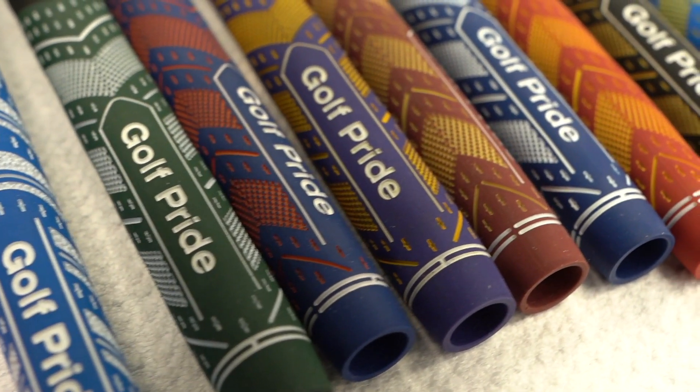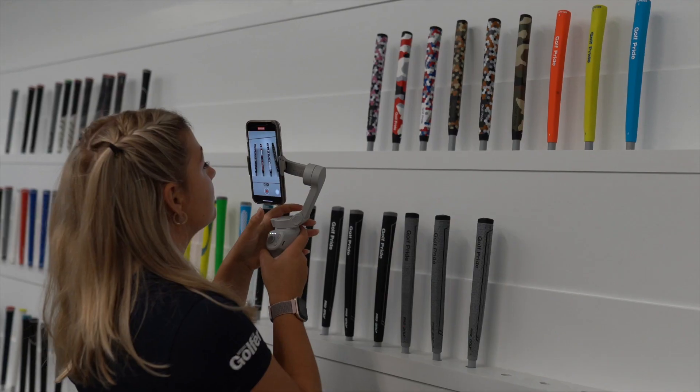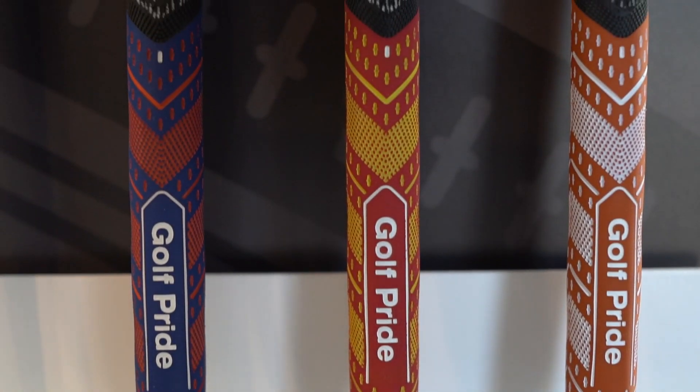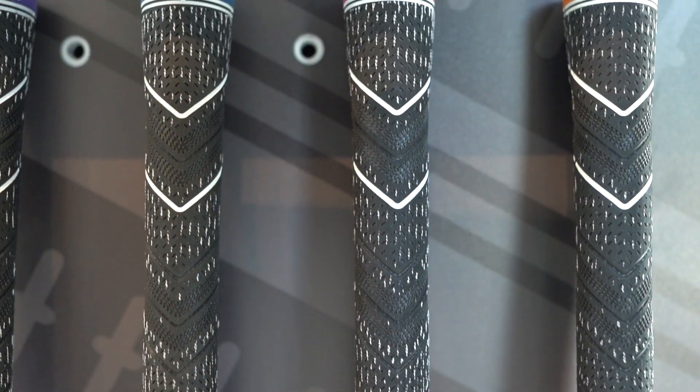When it comes to picking grips, it can be quite overwhelming for the consumer because there are so many different options, and there's obviously size on top of that. The first place we would start with anyone that visits us here would be to make sure they're playing the right size grip. A lot of consumers are playing grips that are too small for them, so getting them in the right size grip is the starting place.